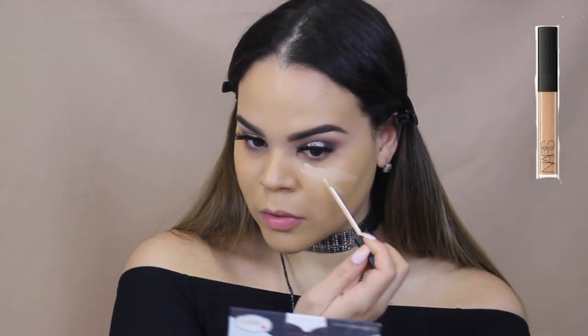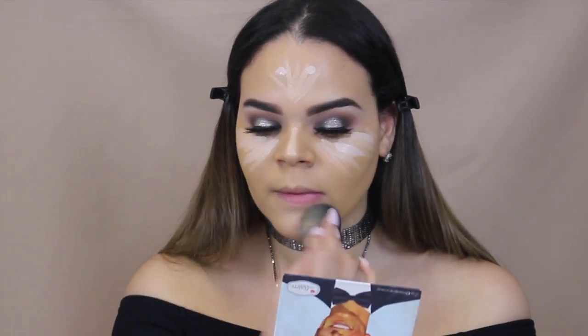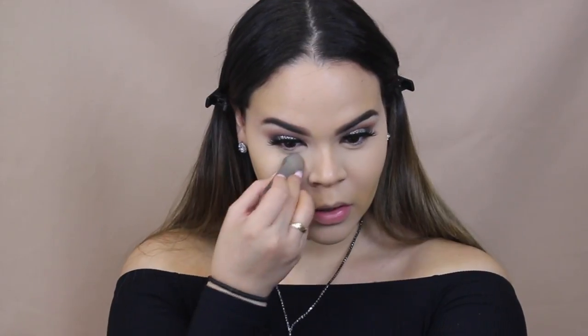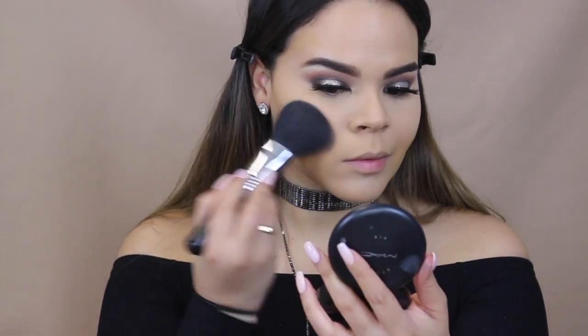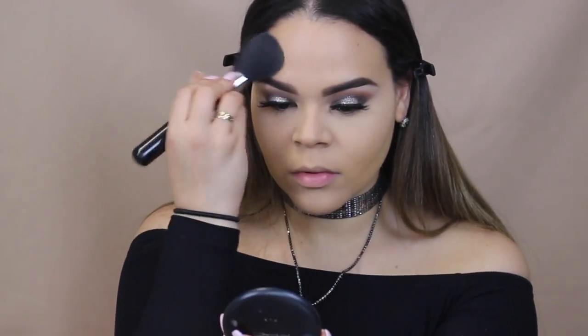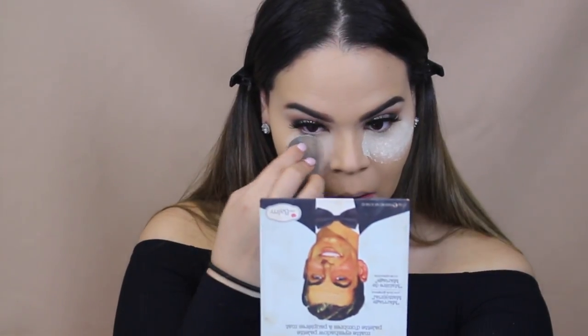For concealer today, we are going back to an oldie but a goodie — the NARS Creamy Concealer in the shade Custard. I feel like I've never used this anymore ever since the Tarte Shade Tape came out. I'm just blending that out with a black beauty blender. Now I am taking my Laura Mercier Translucent Powder, taking that on a damp beauty blender and pressing it into the skin to set our concealer. Now I'm taking the MAC NC30 Studio Fix Fluid Powder on a Sigma F20 brush. Don't forget, you guys, that I do have a coupon code with Sigma — it saves you 10% off your entire order, it is Char M-K-U-P. Now we're taking the Laura Mercier Translucent Powder again and placing it underneath our eyes to use it as shadow shields because we are going to be working on our lower lash line and we don't want any shadow falling into our foundation.